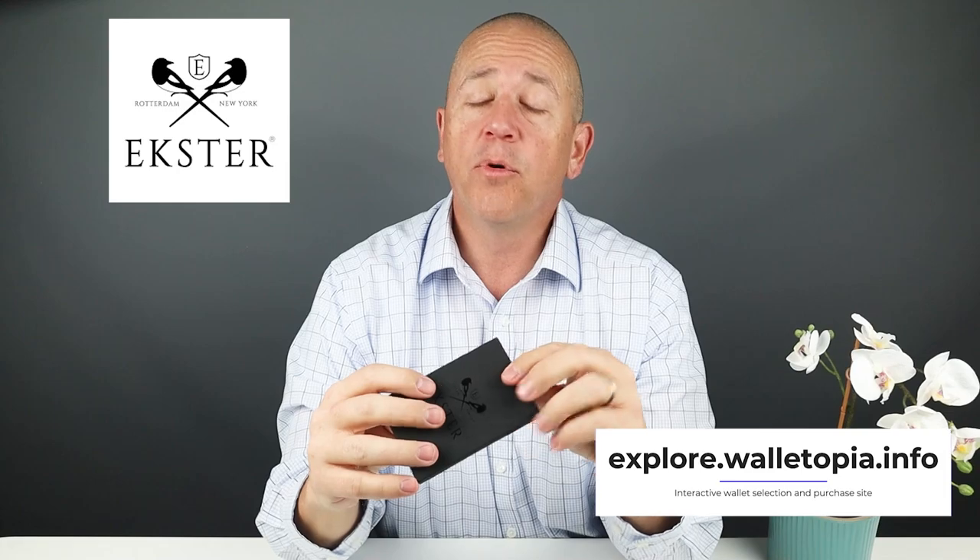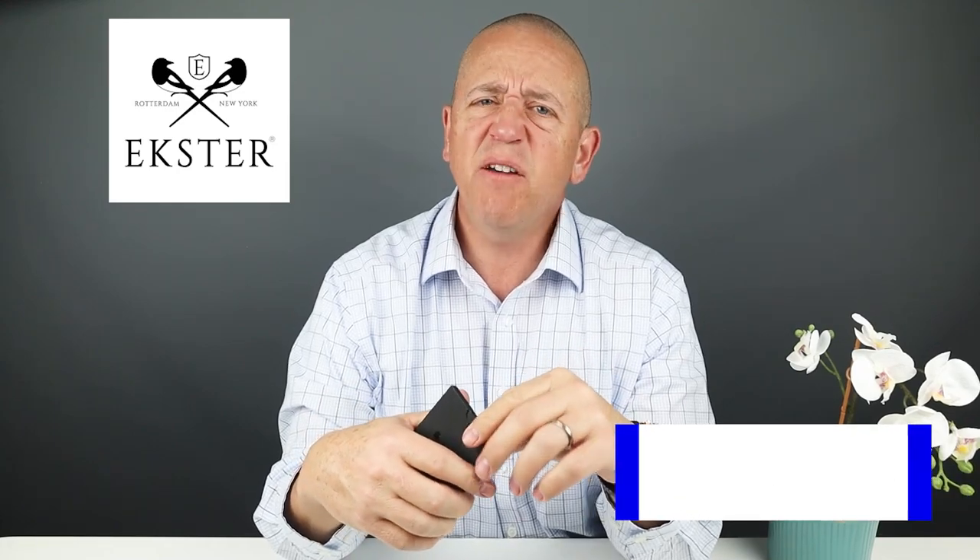As mentioned, MagSafe wallets keep coming out on the market. Xter is no different from this — they call it the MagSafe card holder. It does work with, of course, their MagSafe capable phone cases. But anyway, let's get into it.